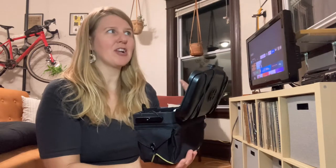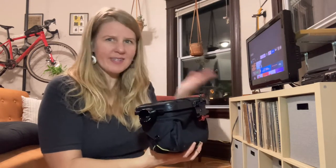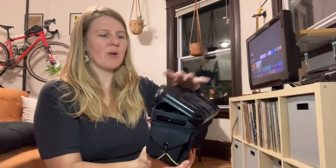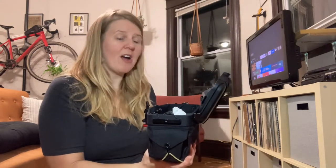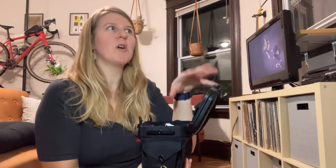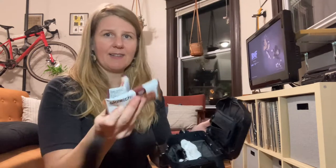Most importantly, it opens towards you. I never understood why so many handlebar bags open the other way, because that means you have to stop and reach in or it takes more coordination. This was so cool because you could be riding, open it — I would just leave it open while riding and it stayed put. That was probably one of my favorite features.